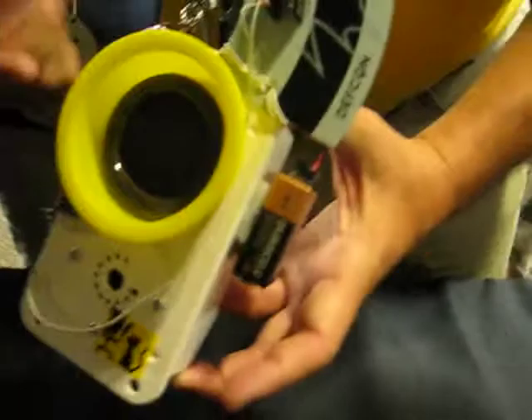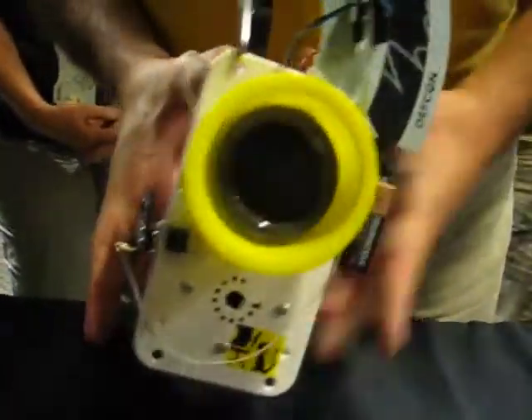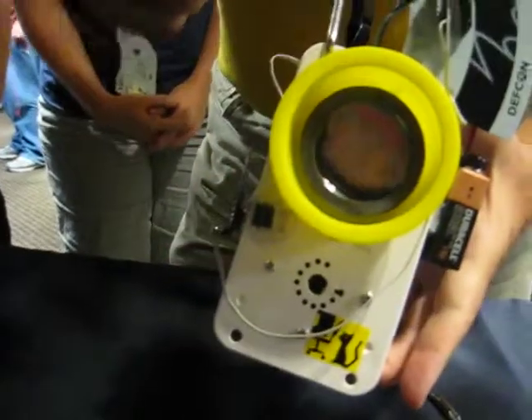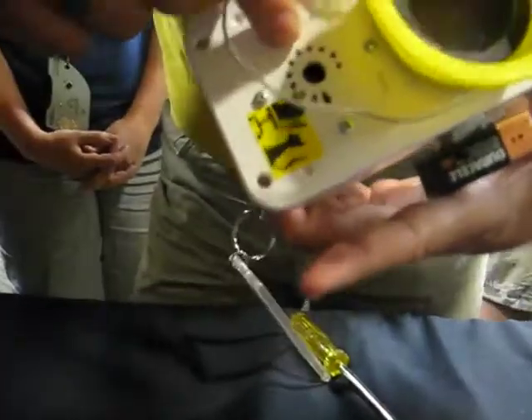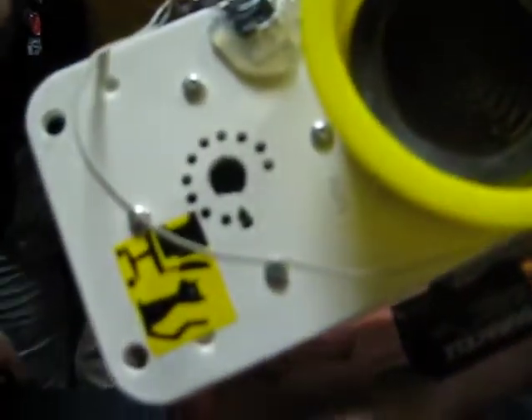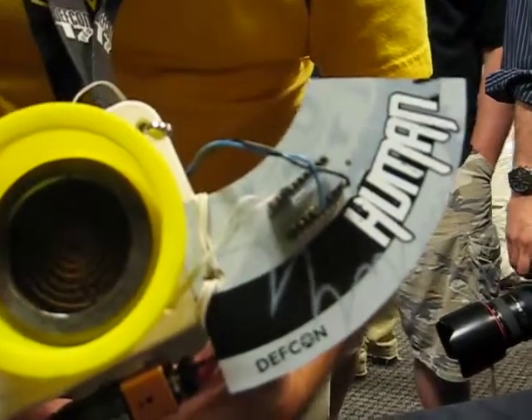How does it all work? Well, inside the white box we've got some circuitry to drive the Geiger tube, which I can show you. The clicks coming out of the speaker — which you probably can't hear because it's so noisy in here — also light the back. It's like the clicks are lighting it. Right, a little signal conditioning.